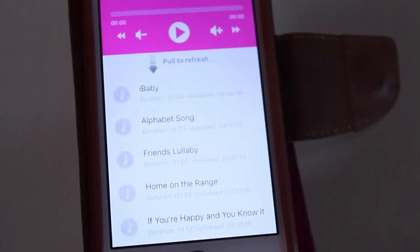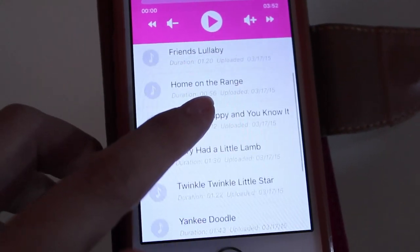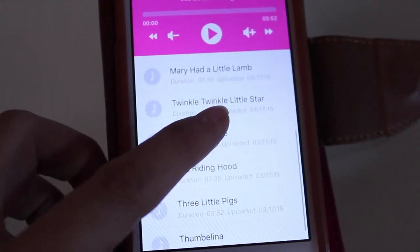You can also take video and it's HD quality, 720p. There's also a function for playing music to your baby — there's a little lullaby library right on the app that, once you click on it, it'll start playing through the monitor.